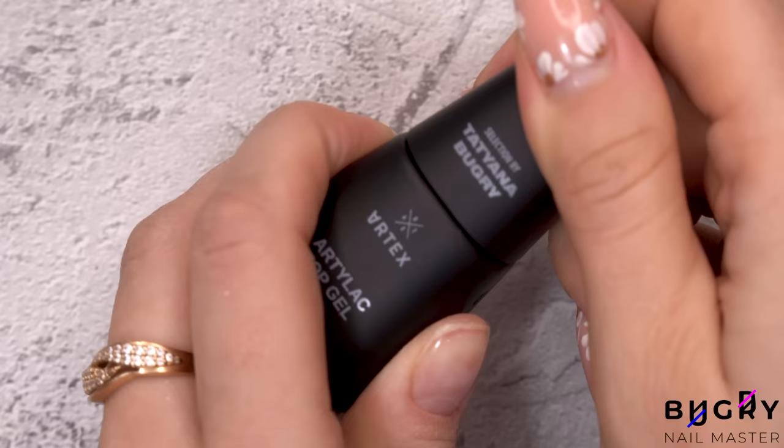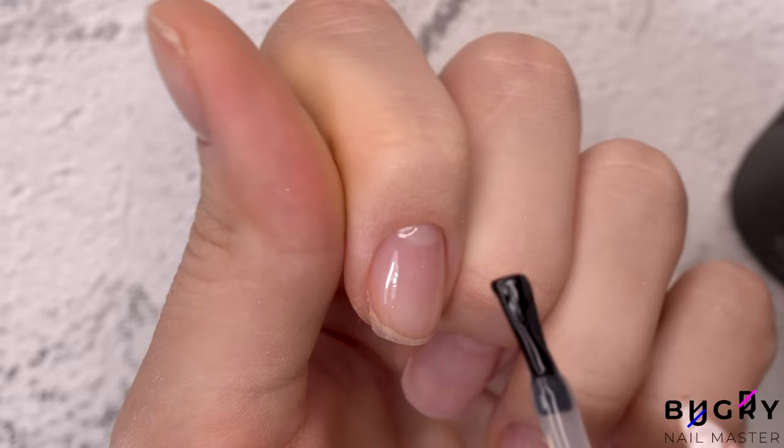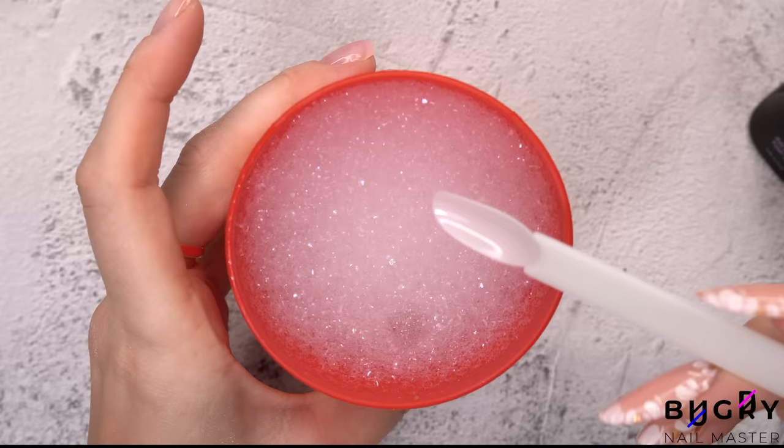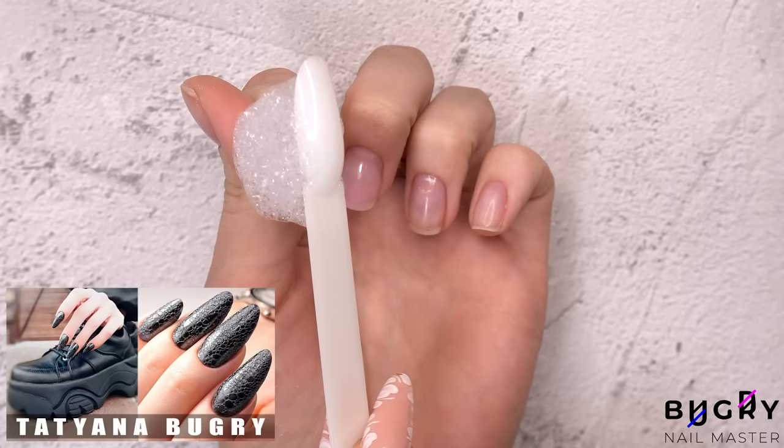Now for a turn that you probably weren't expecting — a top coat. This top coat is essential for today's design, and I'm applying it in a thin layer. And now for some bubbles — yes, you heard me correctly, bubbles. This foam was made quickly with a little dish soap and water, that's all. And I've actually done this technique before and shared it with all of you on my channel. This technique is super easy and the result is incredible.